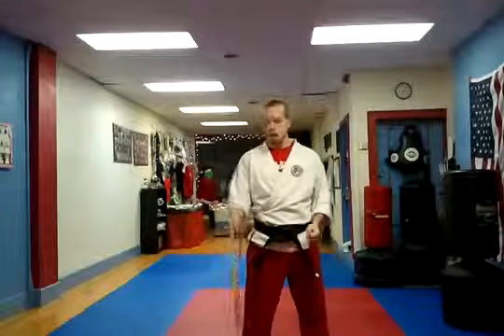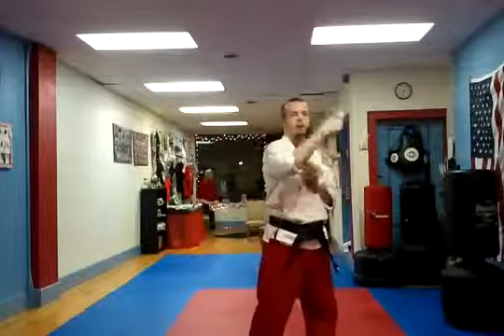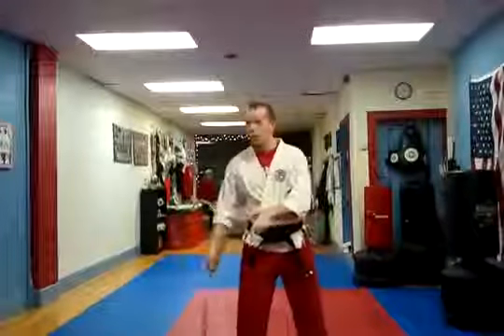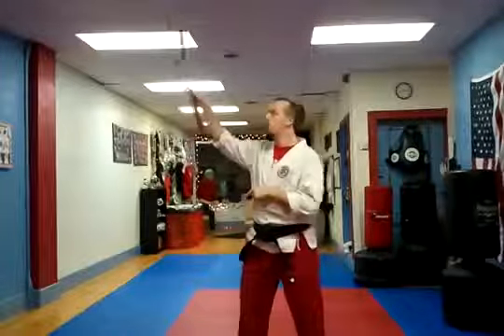As we went over last time, you have regular grip with your good hand and you can basically go in a figure eight going back and forth. Now what you're going to do is the opposite direction. So you're going from the back to the front, up, back again. So you're doing a big loop the other direction.